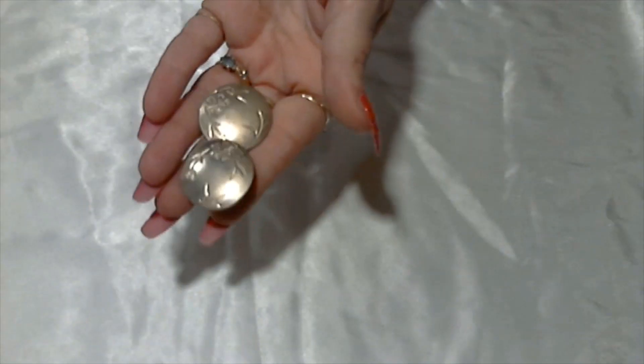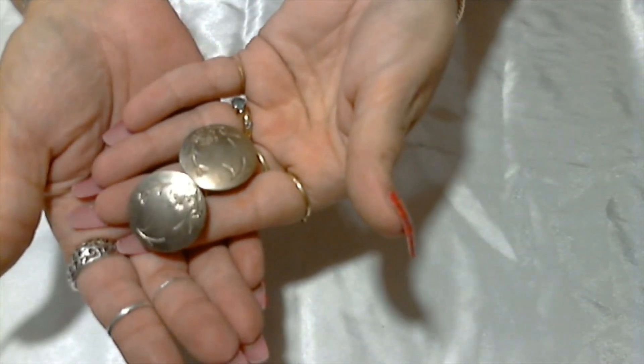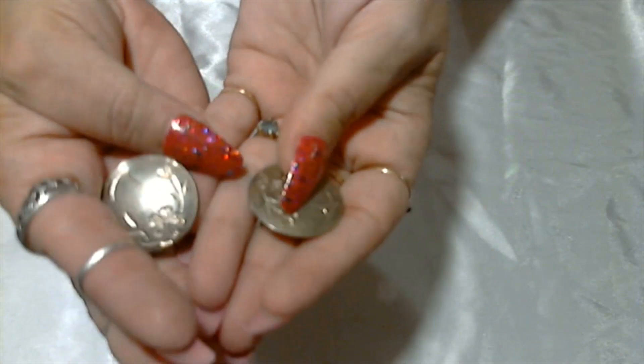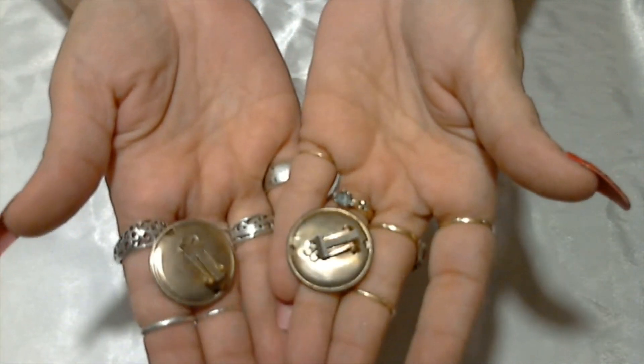Here we have some little worn earrings — these are cute; that's a shame. Maybe I'll clean them up and see how they look — they have a little floral print on them. These are clip-ons and unsigned.